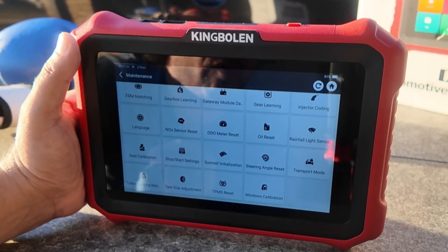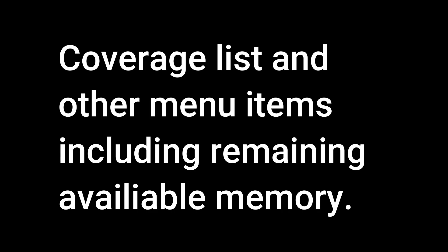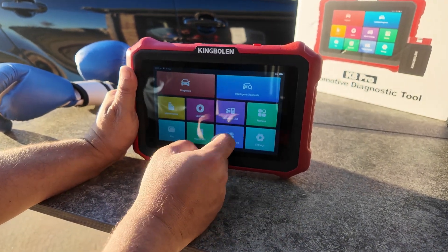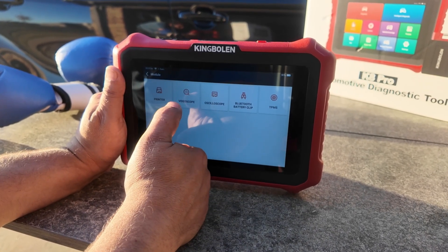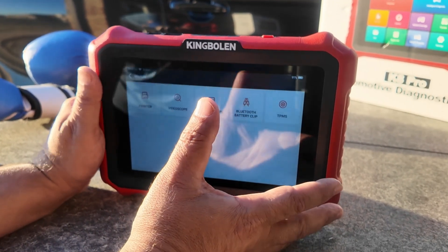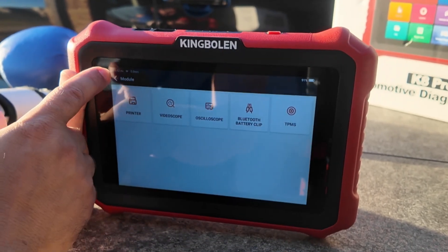This does offer a coverage list which we'll take a look at. The coverage list is online. We also have Modules — these are additional accessories I can buy, which could include a printer, video scope, oscilloscope, battery tester, and a TPMS tool.